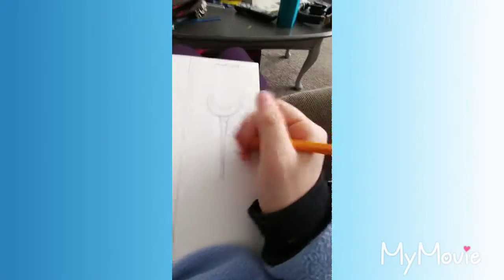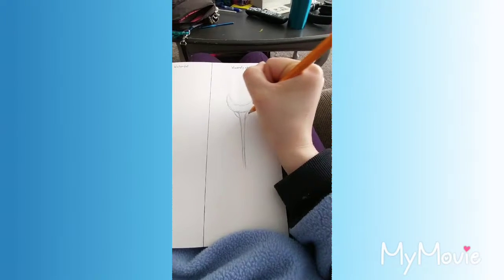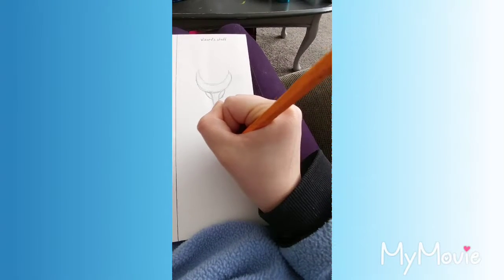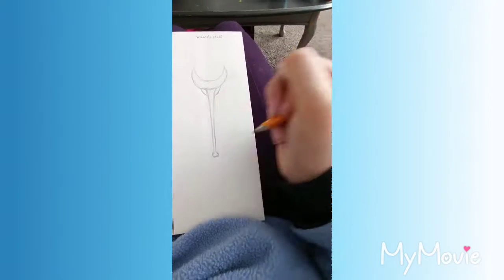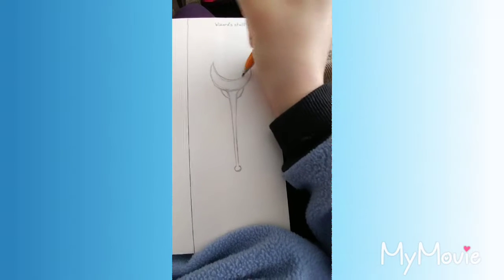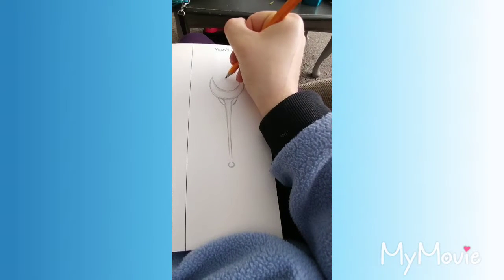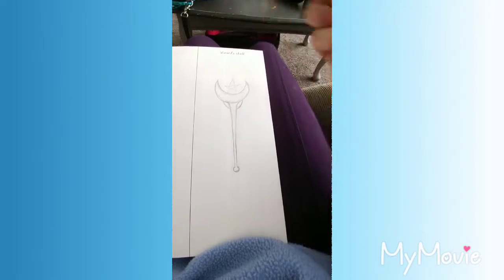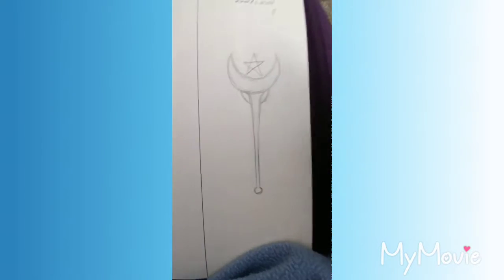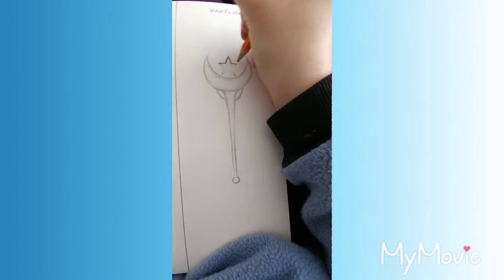Gotta stretch my creative muscles. Give it some cool connectors on the side. Give it a little ball at the end. I'm gonna put it in the middle — you know how wizarding staffs kind of have like a gem or something in the middle? Maybe I could put a star. It's a terrible star, but let's do better. There we go.